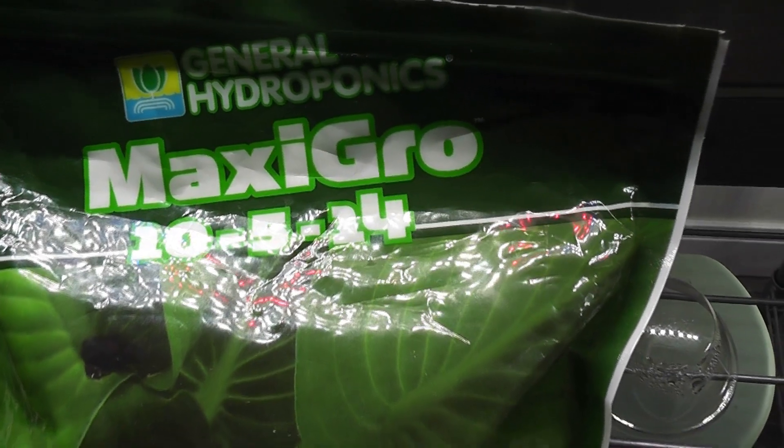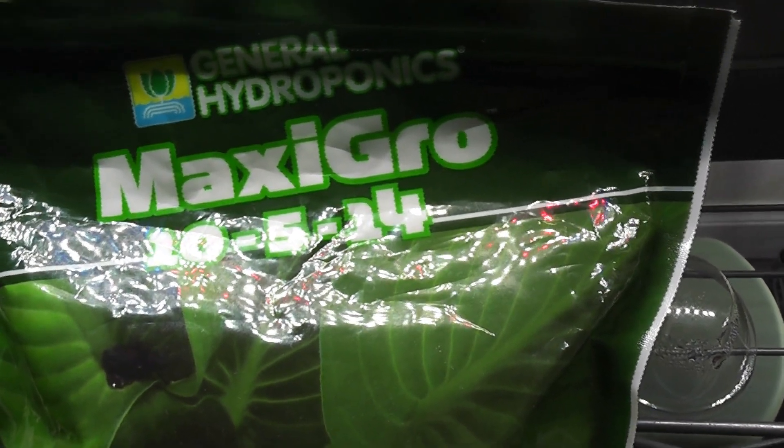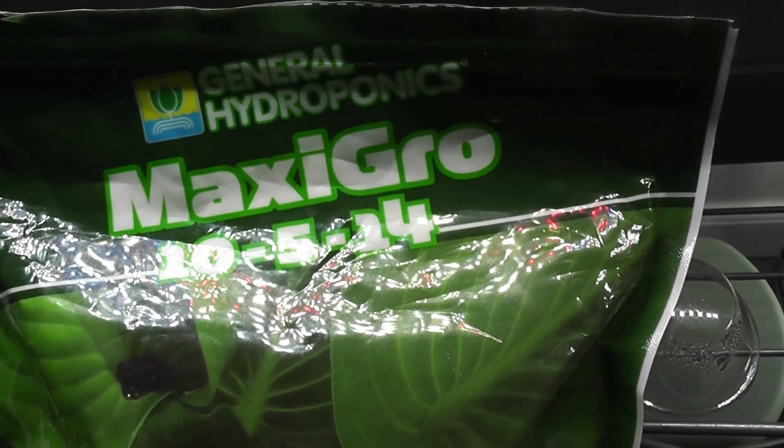I will start with one teaspoon of nutrients every 14 days. Once the plants get big enough, I will increase it to 1.5 teaspoons.